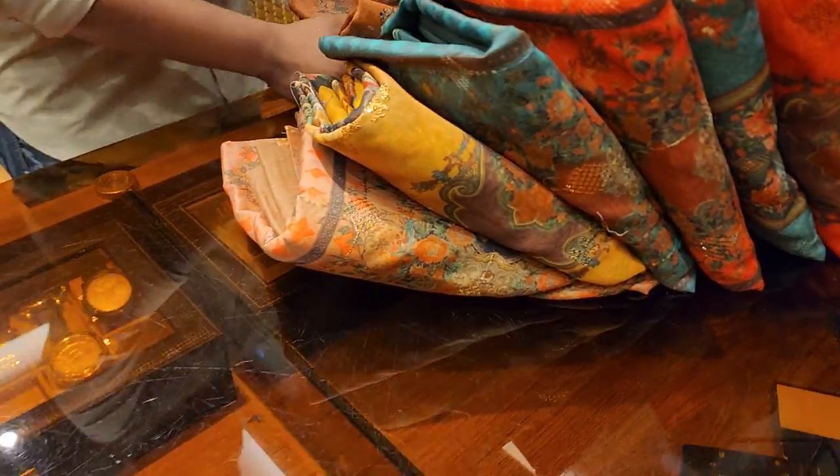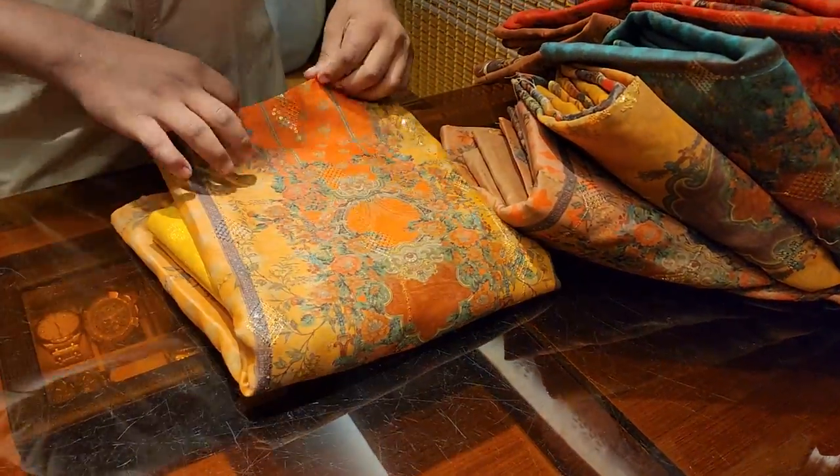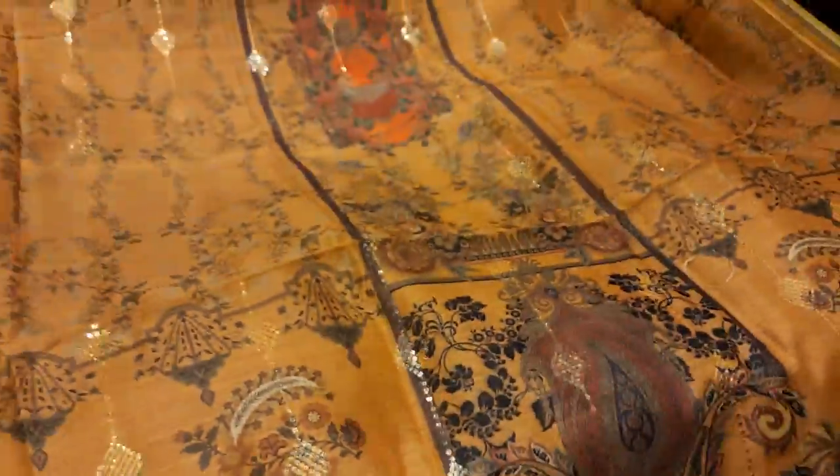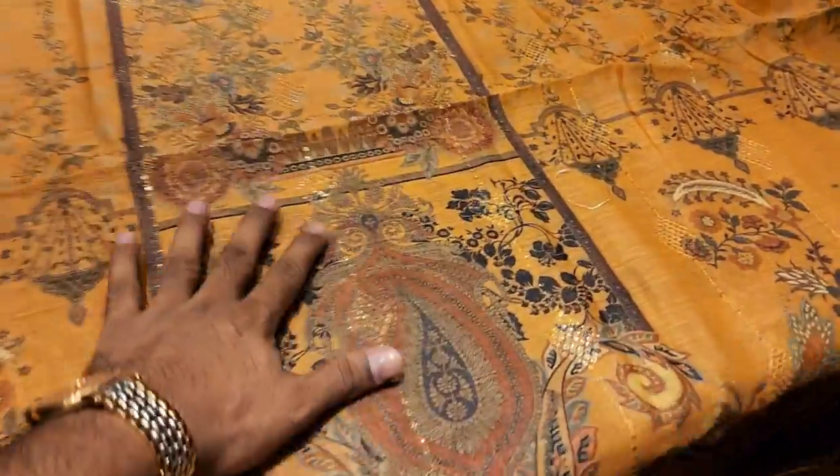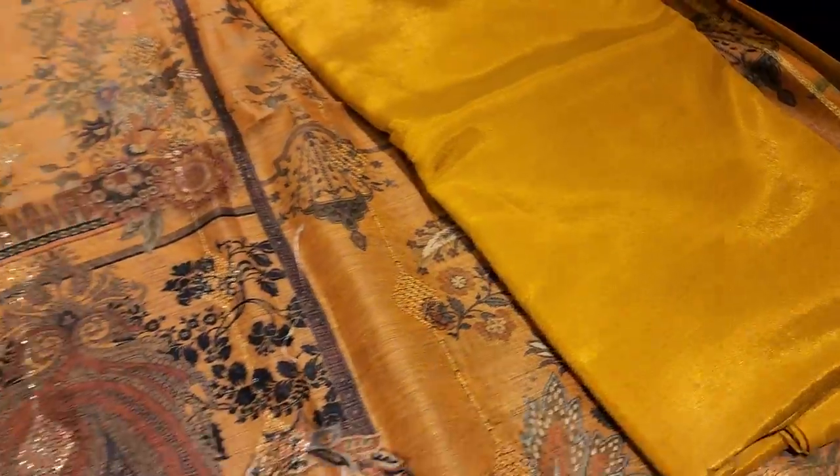Let me show you the dress of Myshuri cotton. This is a very gorgeous collection — a 100 collection. This is a premium Myshuri cotton with digital print. This is a sequencer. This is a premium silk pant. This is the inner.